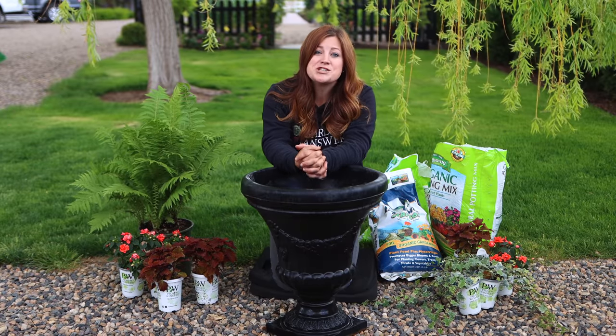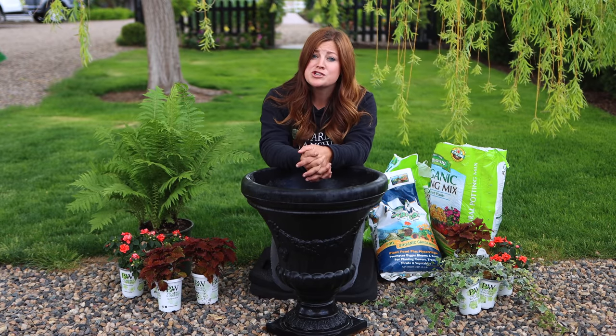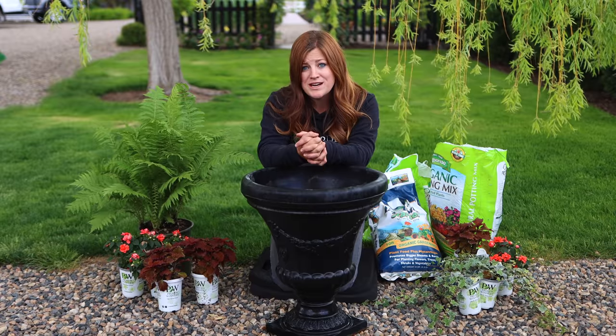Hey guys, how's it going? Today I'm planting a shade loving arrangement. I've got some beautiful stuff. So for those of you who have a lot of shade and you're not sure what to plant, I'm hoping that this gives you a little bit of inspiration.